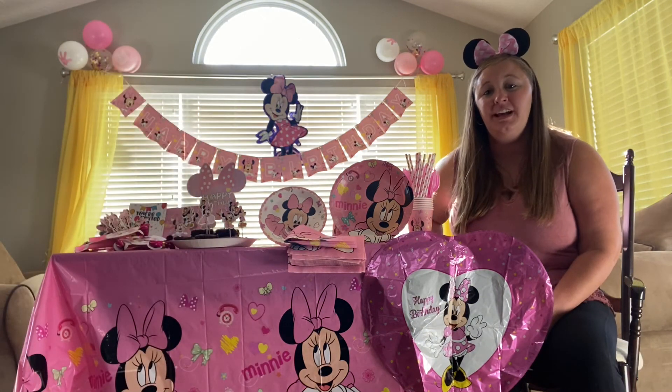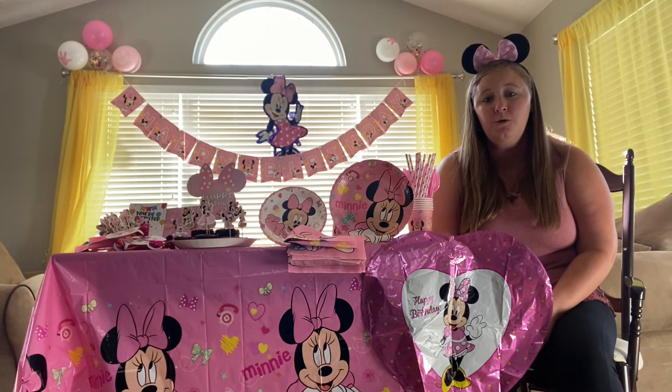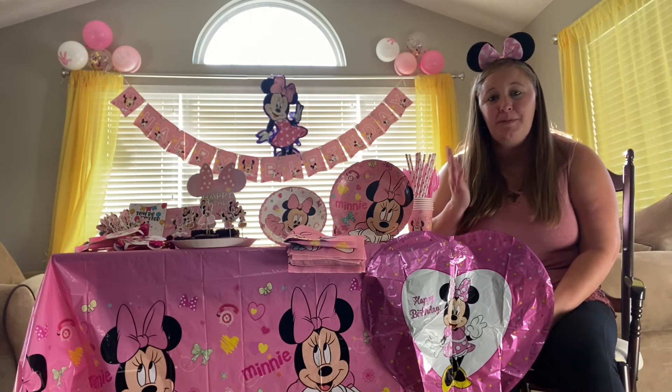The tablecloth is included. It is just absolutely a full and complete set — you don't have to think about anything else when you're buying this set.